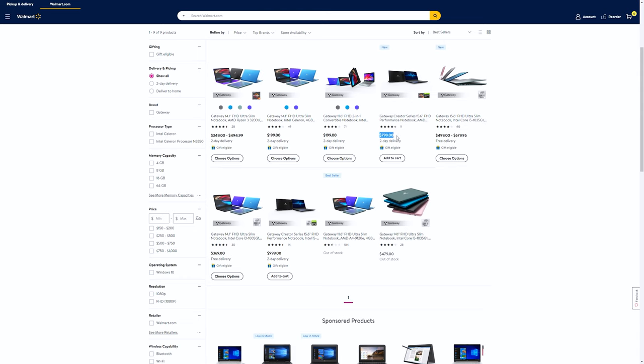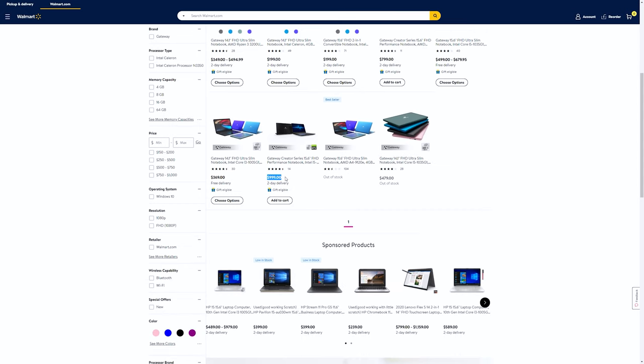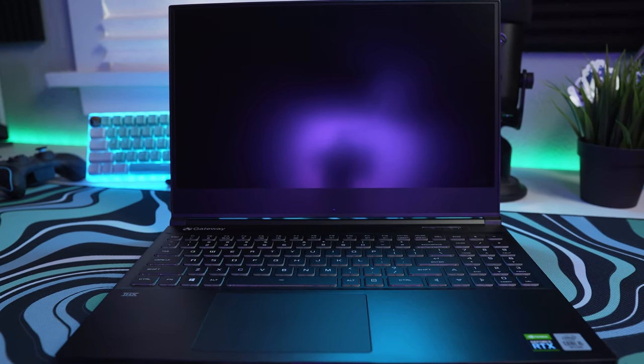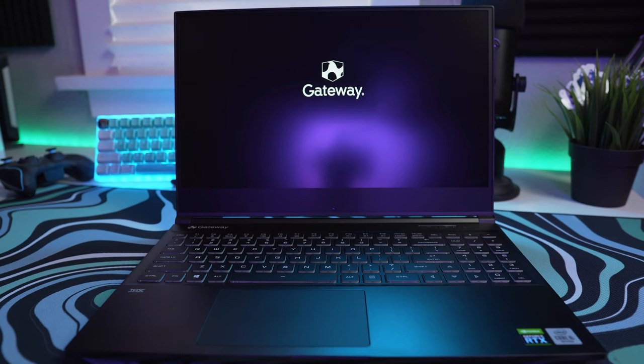Let's get on to the laptop that most of you who come to my channel are very interested in seeing — the 15.6-inch Creator Series laptop. These laptops come in two different variants: an AMD option featuring a Ryzen 5 4600H and a GTX 1650 for $799, and an Intel option which is the one we were sent, featuring an i5-10300H and an RTX 2060 for $999.